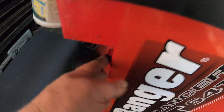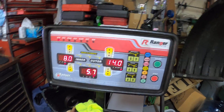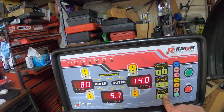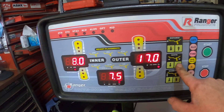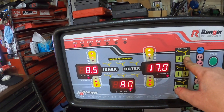Let's go ahead and turn the balancer on. Wait for that to warm up. So now we need to put all our information in. It's a 17 inch wheel. We're going to start here — it's a 17 inch wheel, it is eight inches wide, and it's nine inches away from the machine.